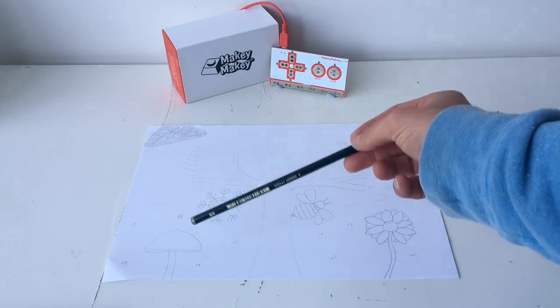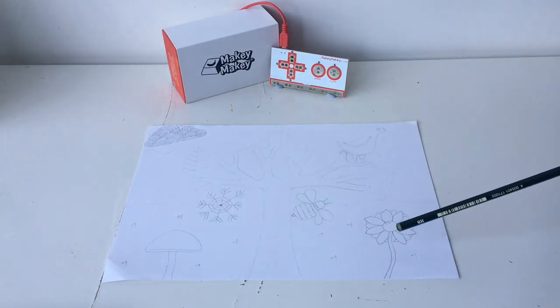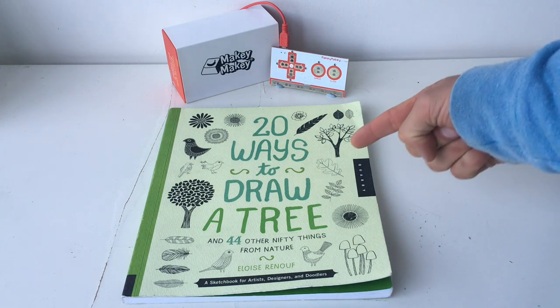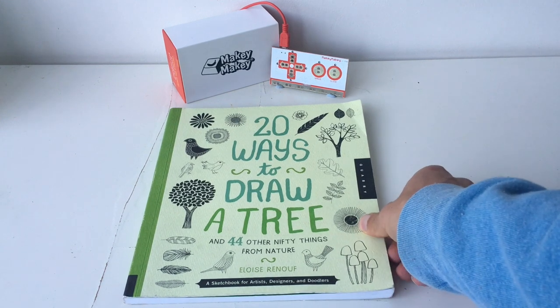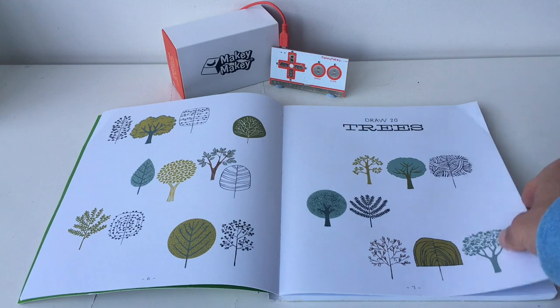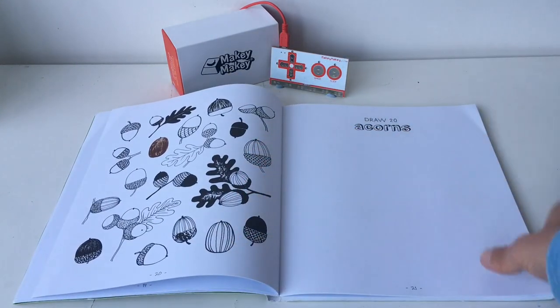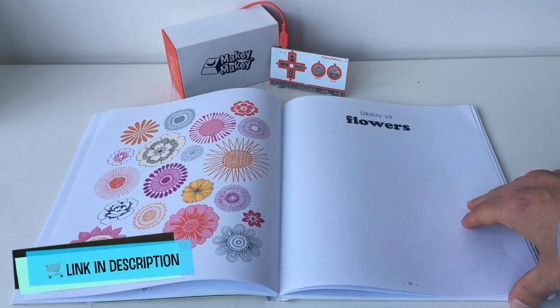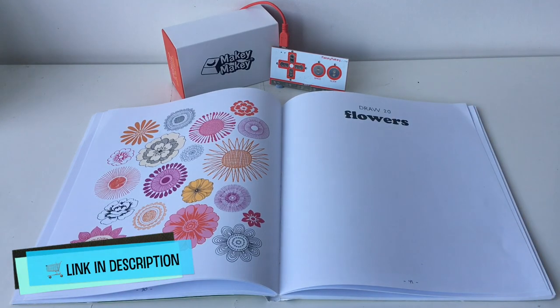I've gone ahead and grabbed a sheet of paper and outlined it lightly in HB pencil. Summer is in the top right corner, autumn in the top left, winter and spring down in the bottom right. I love drawing but I don't claim to be an artist, so I used a helping hand — this book, '20 Ways to Draw a Tree' by Alois Renouf. I've selected a few designs to represent our seasons, and there's a link in the description.